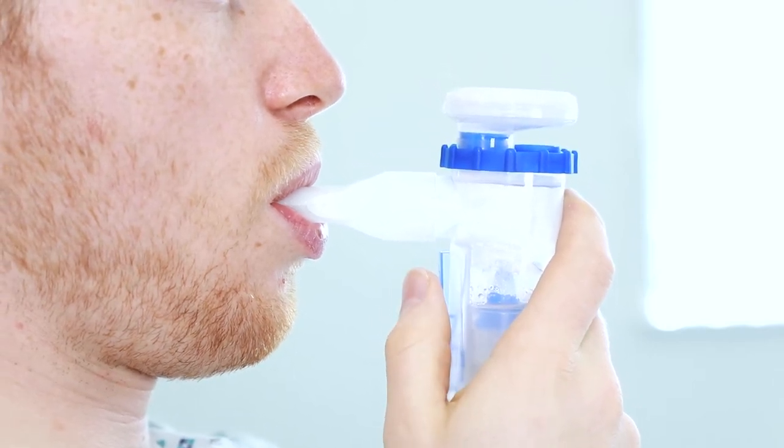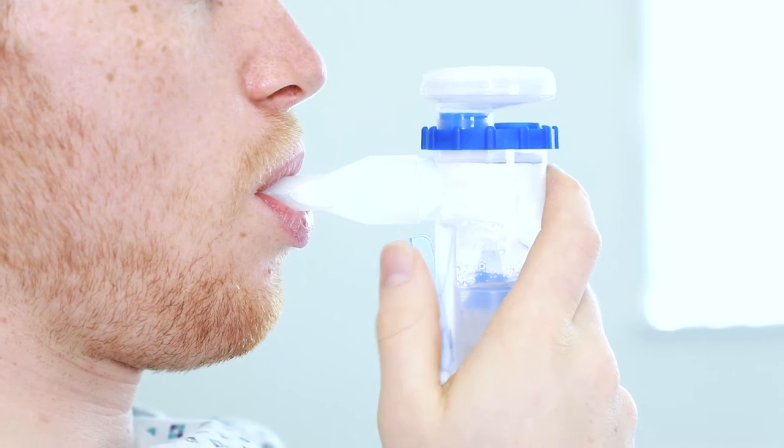At the end of a deep breath, release the trigger to stop the mist. Exhale through the nebuliser. This filters out exhaled medication and microorganisms.